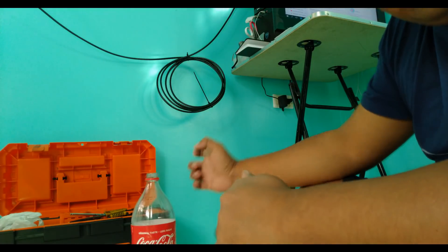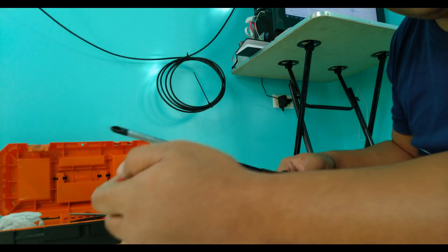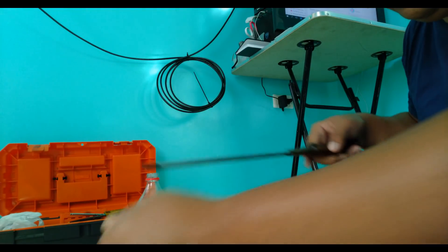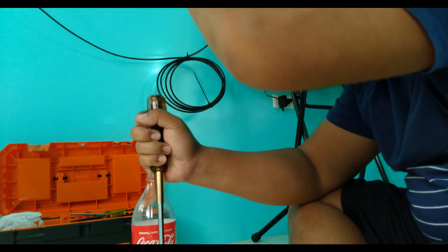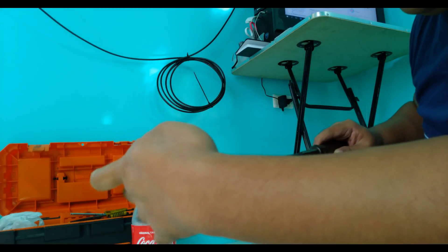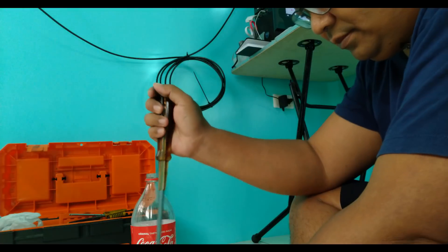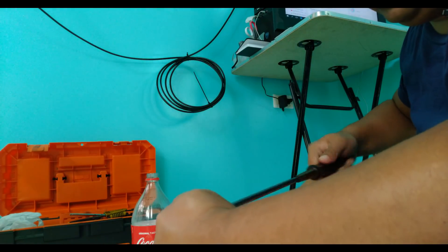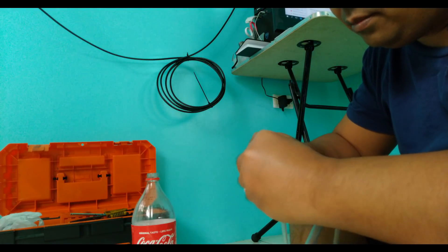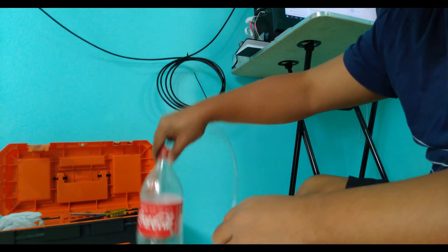First, make sure the bottle is clean, especially if you're gonna work with brake fluid and other chemicals — we don't want those chemicals mixing up. So first I'm gonna make a hole. Since I have a large Phillips screwdriver I'll measure it once in a while. Alright, that's the hole — now let's fit in the tube. Perfect. This is our suction bottle.